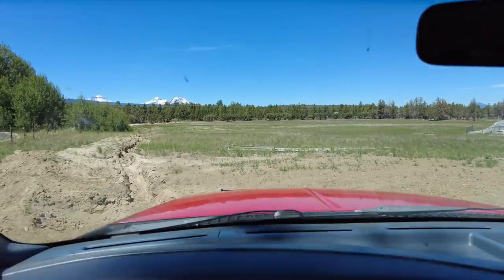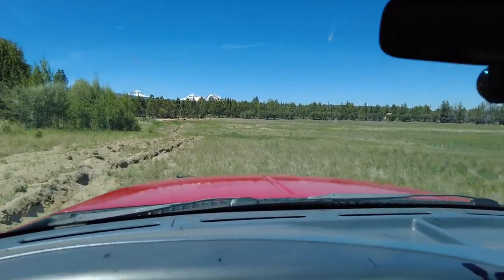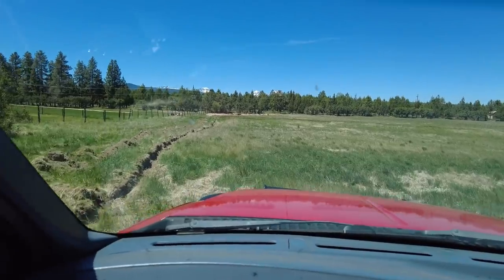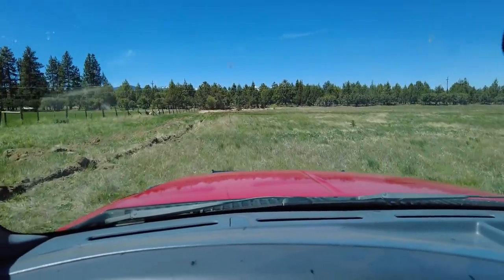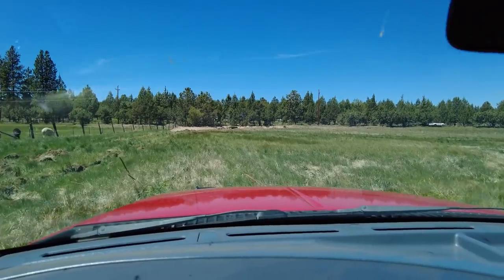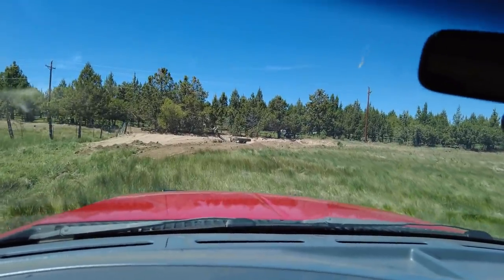We're here at the property, heading out across this field. There's the Cascade Mountains in the background. I asked the guy if there are any soft spots or muddy spots out here in the field and he said no — he drove the excavator across it with no problem. I didn't want to get too into explaining that that's a vastly different machine, but hopefully we get out here without getting stuck. I'm going out in two wheel drive so if it starts to sink and spin I'm not totally screwed. Feels a little soft but it should be all right.